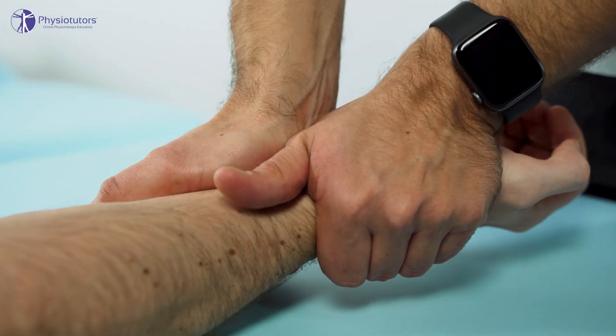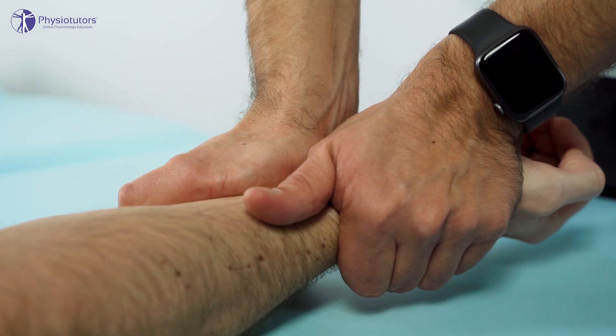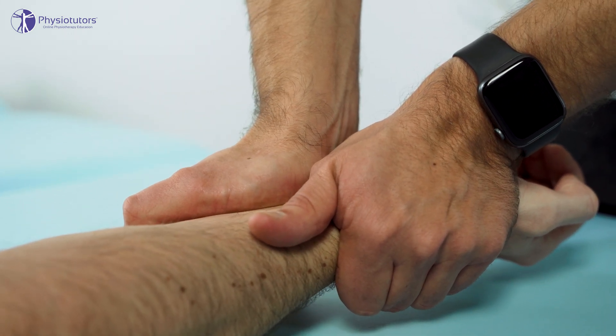This procedure is repeated in relative supination and pronation. The stability of the distal radio ulnar joint is compared to the uninjured wrist, and marked laxity as well as the reproduction of the patient's painful symptoms indicate a positive test.